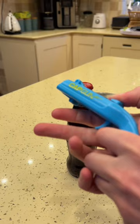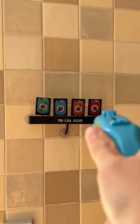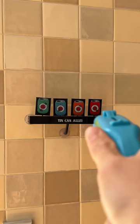Your bottle opener is now loaded. To fire, press the trigger and watch the cap come flying out. The bottle cap will cover up to 20 feet in distance, making it super easy to hit your target or nearby enemies.